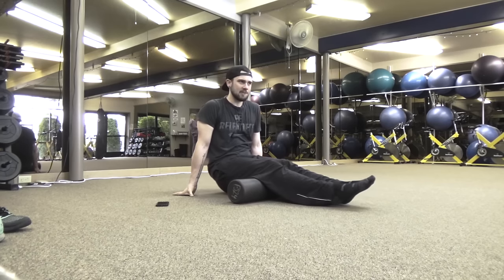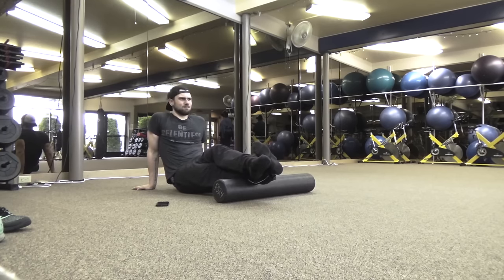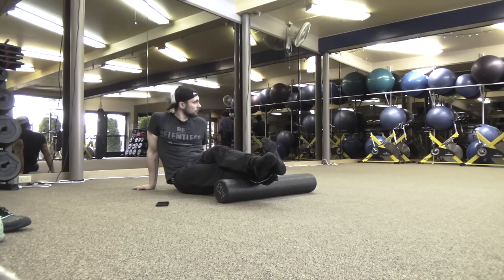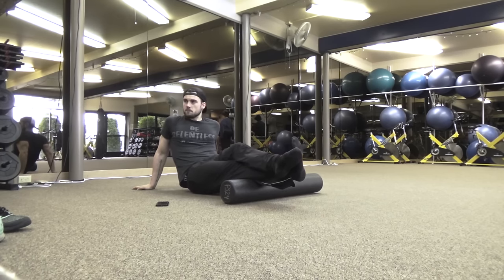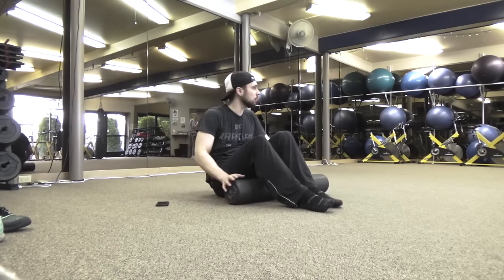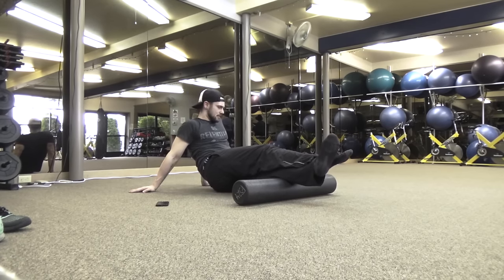Talking about recovery today — the first part is foam rolling. I've started with my hamstrings and moving on to my calves. When it comes to foam rolling, you want to be really careful about the speed you're going. If you go too fast, more often than not you're not doing a lot of good. You want to target the muscle, find those knots in the myofascial tissue, and work them out.